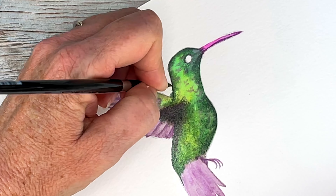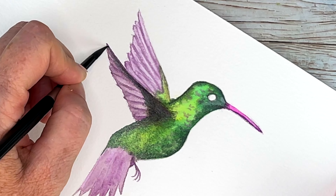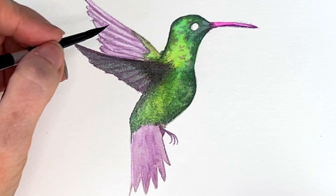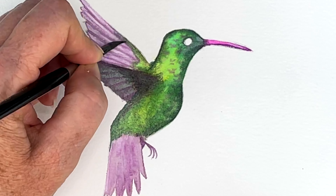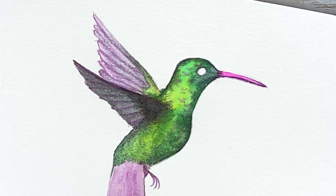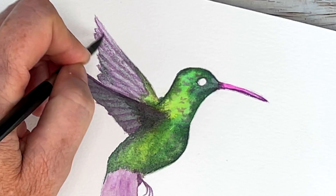Putting a darker glaze on those wings — that front wing is darker. So toning down those purples a little bit; I just want it peeking through.